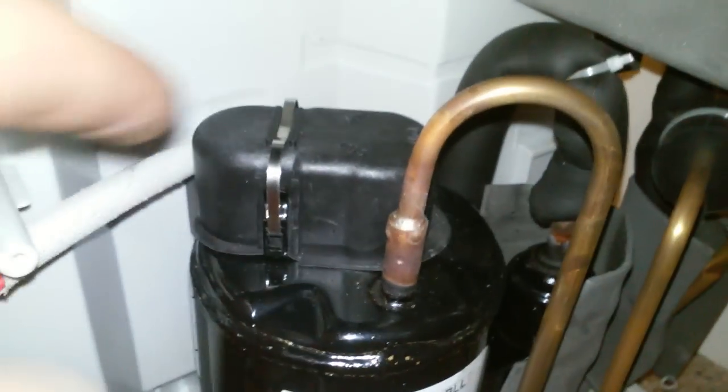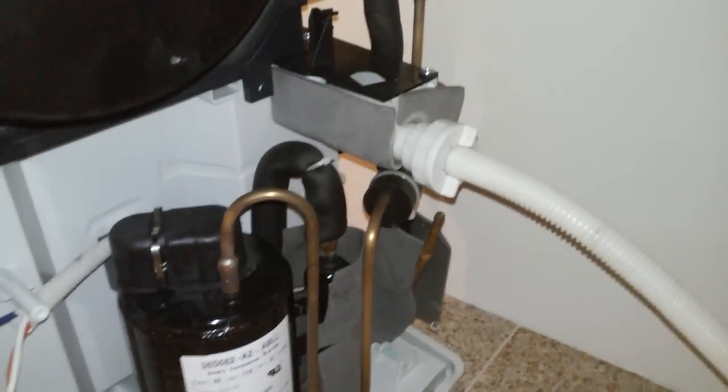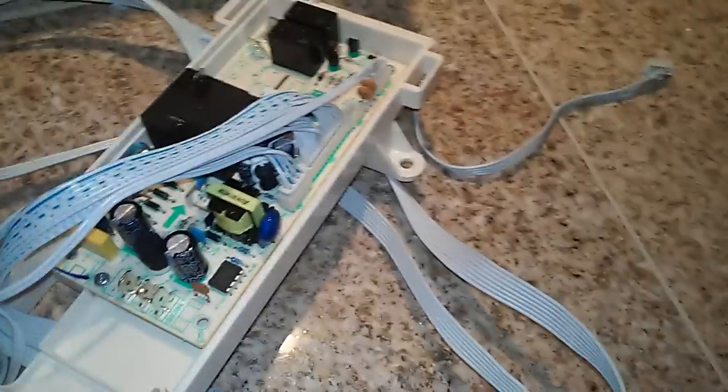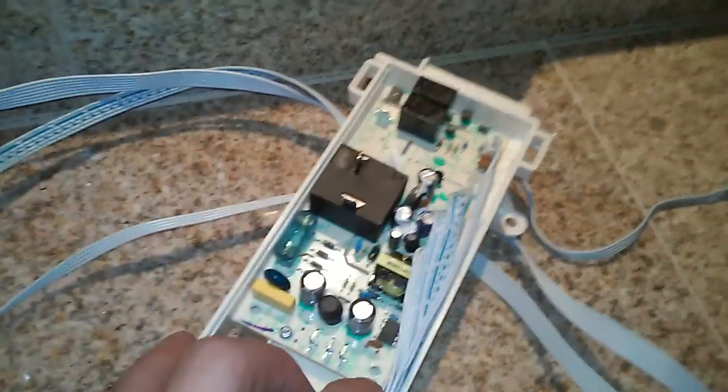I said, maybe the thermal overload on the compressor is bad. So I took this cover off, bypassed the thermal protection device, and that did not fix the problem. I thought to myself, I've got a bad circuit board — one of these two babies was messing me up. So I decided to get rid of them altogether. They have been completely scrapped from the unit, and here's what I've done.